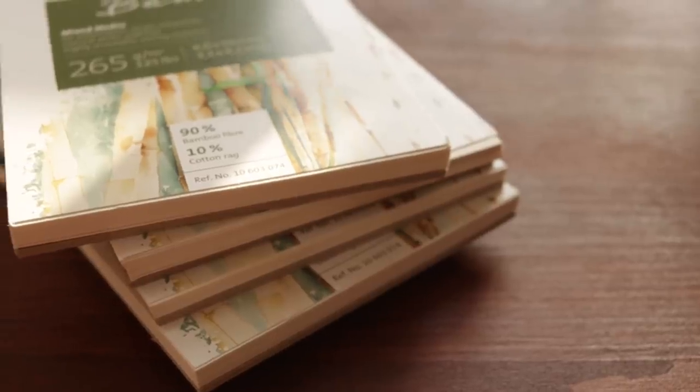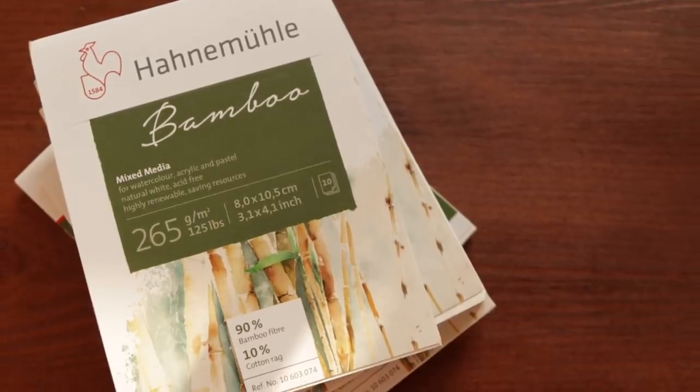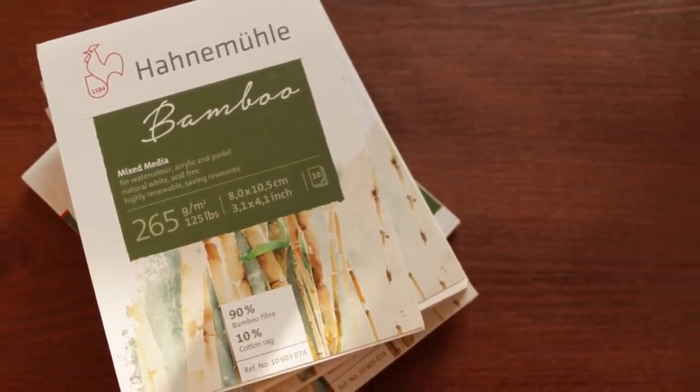There are definitely other things I'm meant to be doing today, but you know when you get an idea and you just can't shake it? I was looking at these little watercolour bamboo pads that I have — you'll probably remember these from my miniature house series — and I just recently mentioned these in my studio tour video. In the comments I got loads of suggestions on ways I could fill these with little drawings, and then I thought: what if we go even smaller?